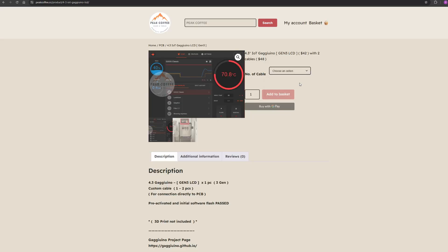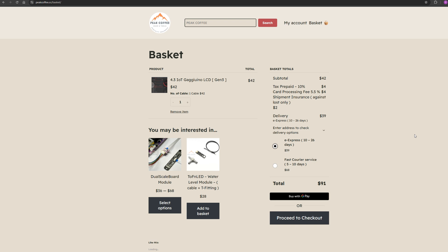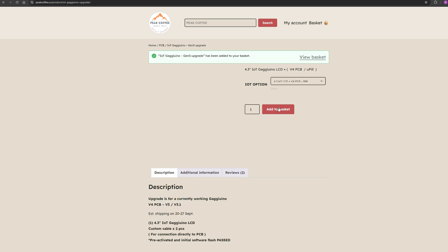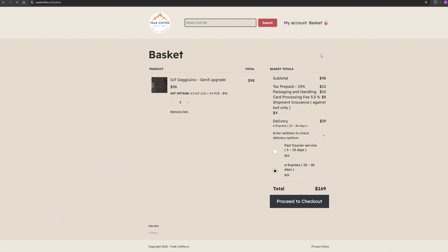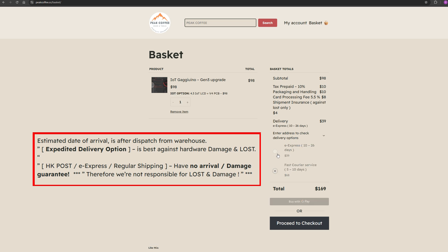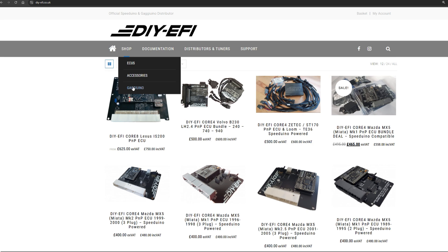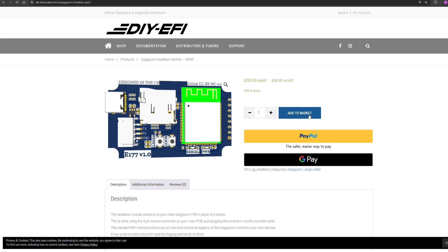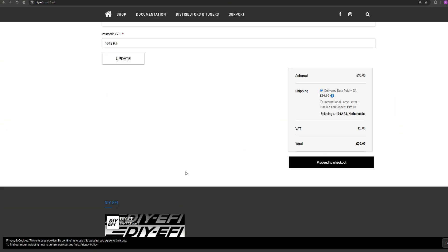If you buy only the screen, it will cost you at least $91. And if you buy also the PCB, it's at least $169 buying from Peak Coffee, which includes the cheapest shipping option. That option doesn't include insurance against damage and loss, but if you add 30 more dollars you may opt for expedited shipping that includes insurance. If you opt for the headless module, only DIY EFI is selling at the moment. I made a simulation — it will cost £57 to be shipped to the Netherlands with taxes included, though the rules in your country may be different.